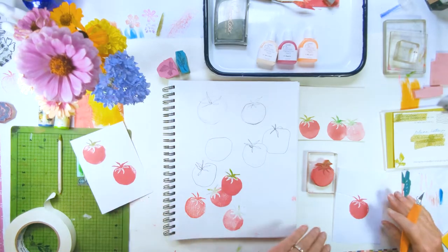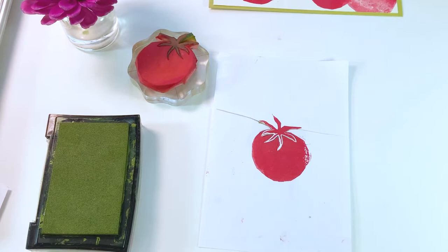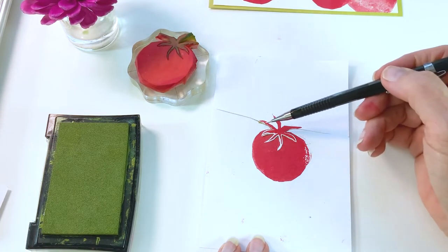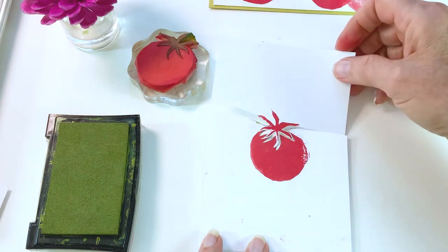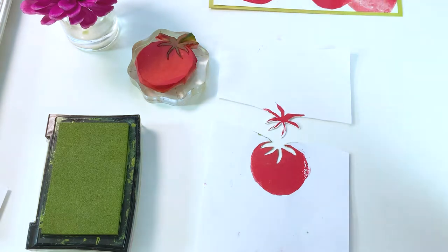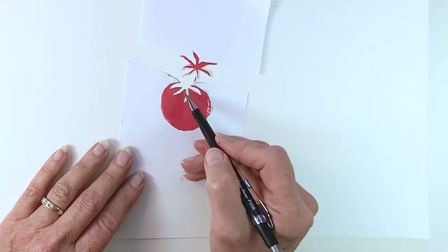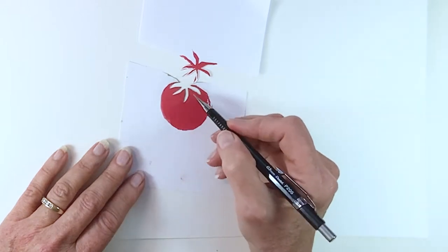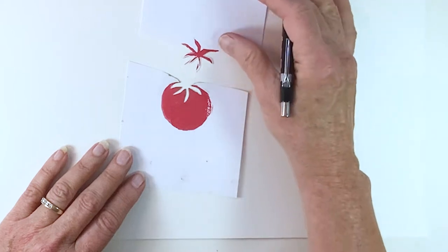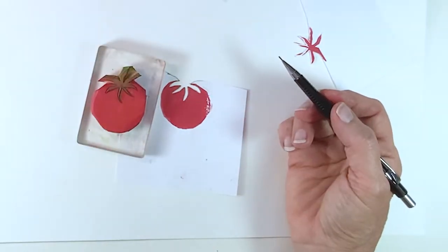On a blank index card, you're going to stamp the whole stamp. Then you're going to cut the stem away from the tomato — and this is what that looks like. Be sure that when you cut the stem away from the tomato, you go as close to the tomato part as you can. That way you're going to give your stem enough space to be inked by the green ink.